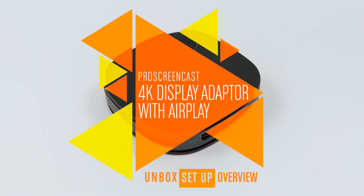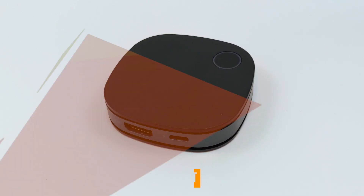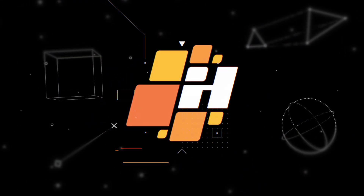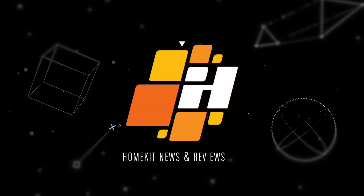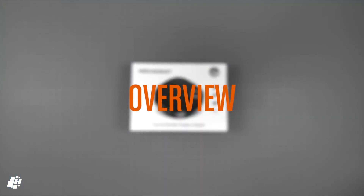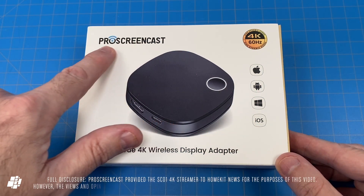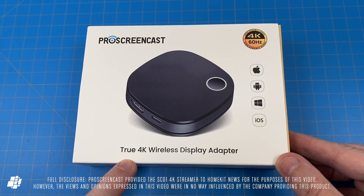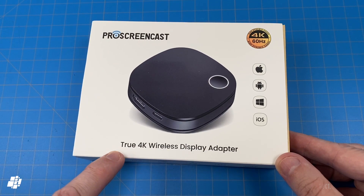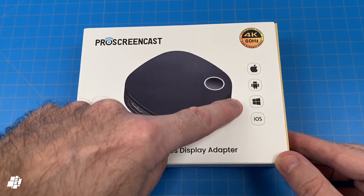This week on HomeKit News, the Pro Screencast 4K Display Adapter with AirPlay. Today we're looking at something slightly different from a company called Pro Screencast and their true 4K wireless display adapter. As it has AirPlay functionality, it's compatible with Apple of course, but it also works with Android and even Microsoft Windows.